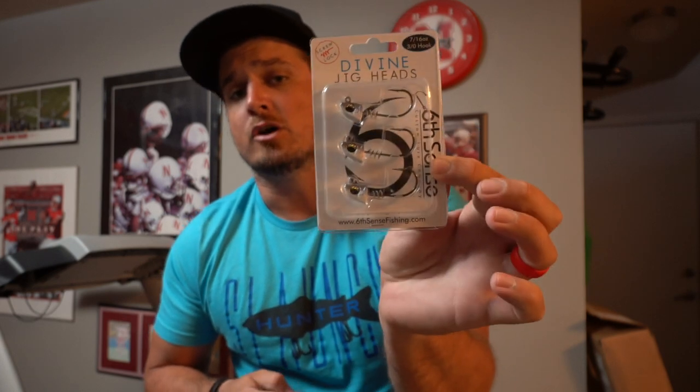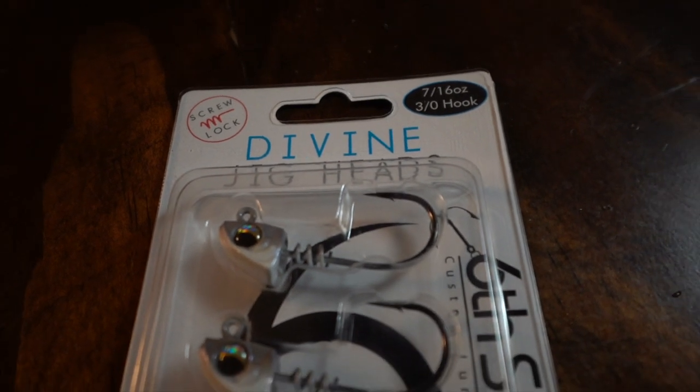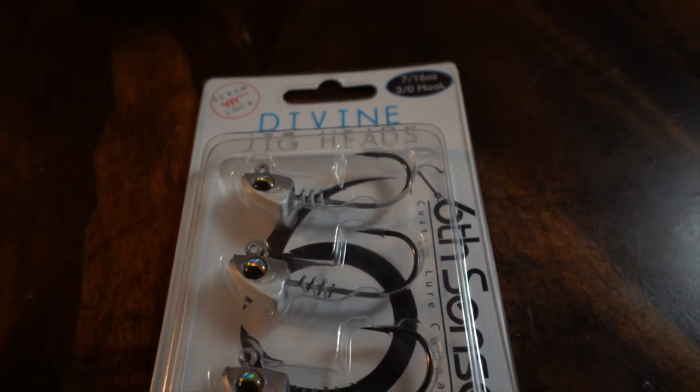Before we talk about where and how to throw these baits, here are two accessories that are extremely important and often overlooked when getting started with Alabama rig fishing. First: a really high quality jig head with a good hook. I use two main sizes — the Six Sense head in 3/16 ounce and 7/16 ounce. What I really like about these new ones is the built-in screw lock to hold your bait on — this is almost 100% imperative when fishing the Alabama rig. You'll get bit a lot and snagged a lot, and you don't want those swim baits pulling back up the shank every cast.